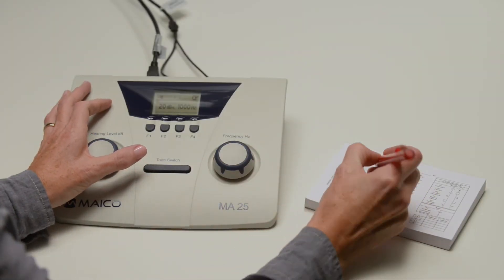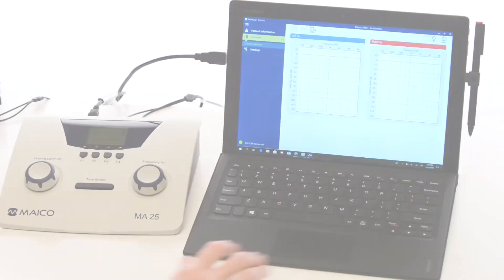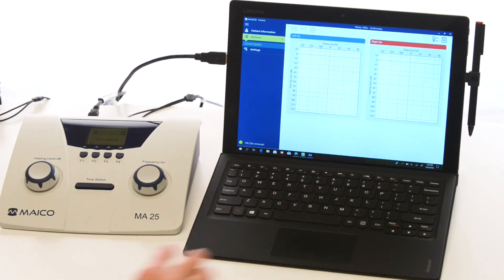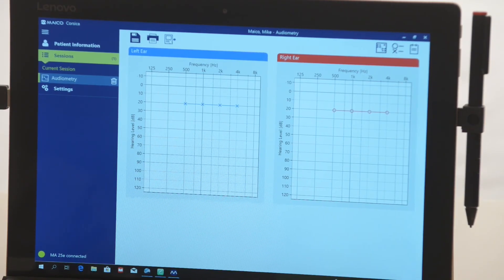Results can be captured on the included audiogram pad. There is also an e-version model to store results in the device and allow PC transfer. The device must be connected to the PC while the testing is being performed. Results are not stored in the device after it is turned off.